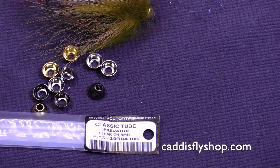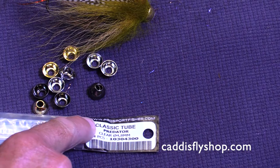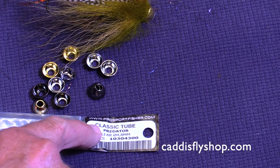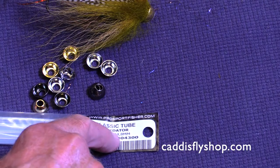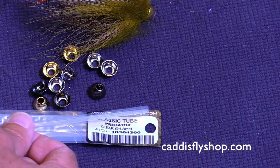I would like to give you a brief introduction to a new product. You may already be familiar with the Pro Sportfisher classic tube in the Predator size, 4.8 millimeter tubing.